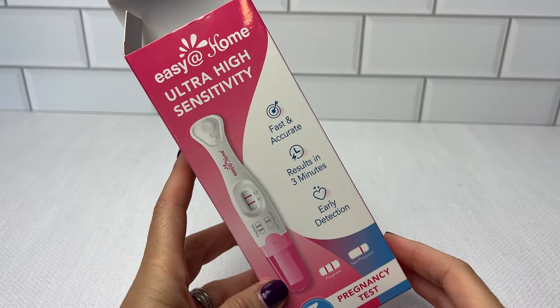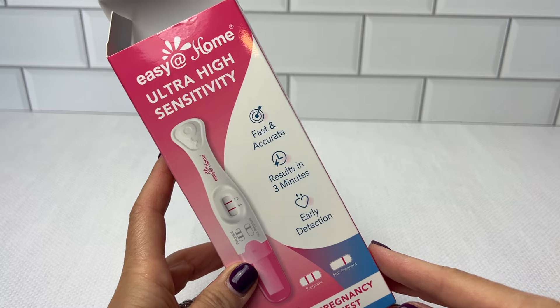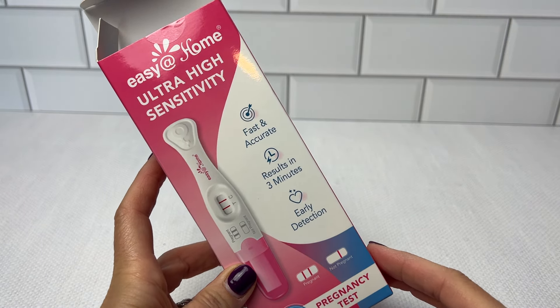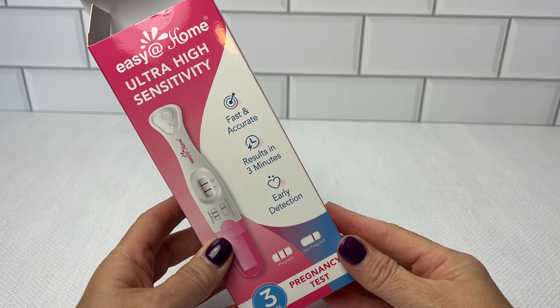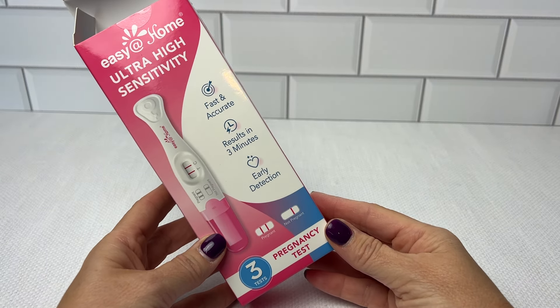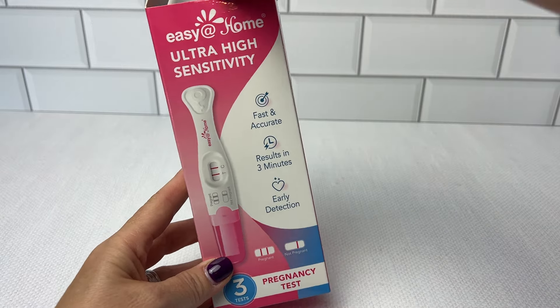Introducing the latest innovation in home pregnancy tests: the Easy Home Ultra High Sensitivity Pregnancy Test. There are three in this box. This new design is a real game changer, offering a blend of accuracy, sensitivity, and affordability, so it's really hard to beat.